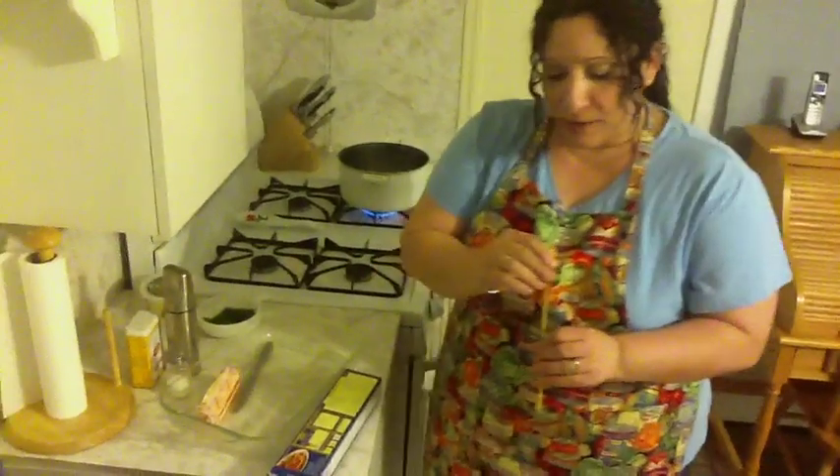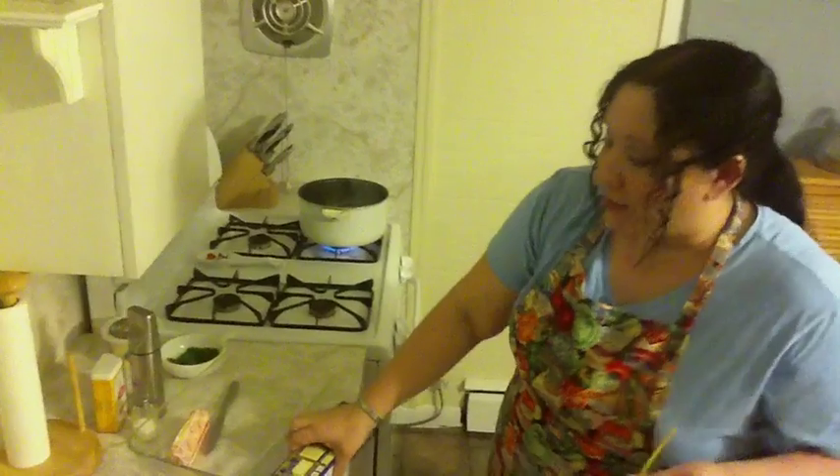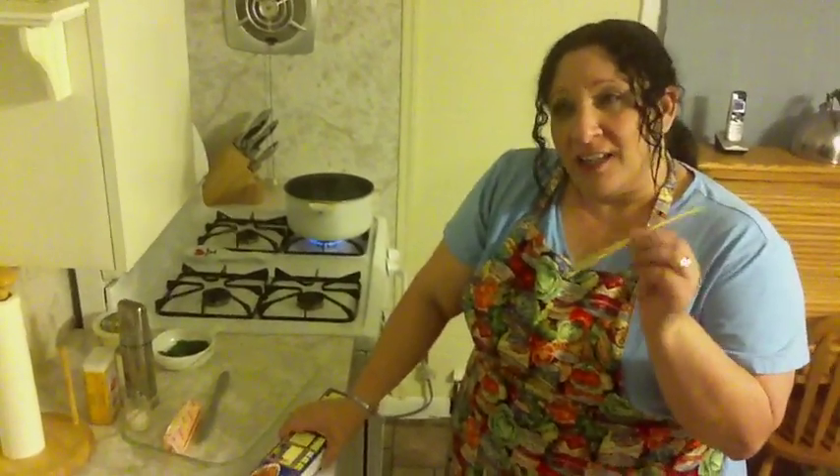I don't know if you can see that, but there's a hole in the middle. So you could use it as a straw, but then everything you drink would taste like pasta. I don't know how good that would be unless you dip it into chocolate — that might be good.